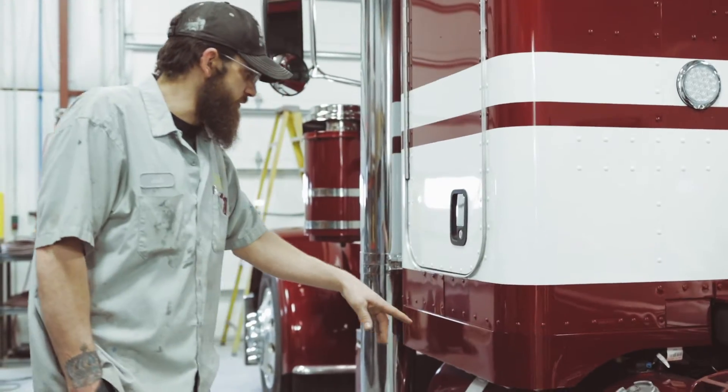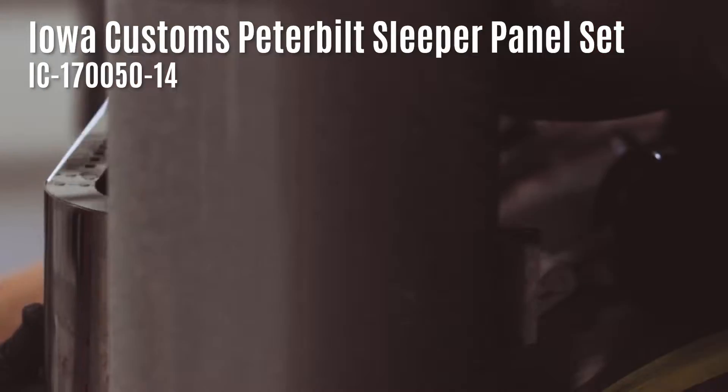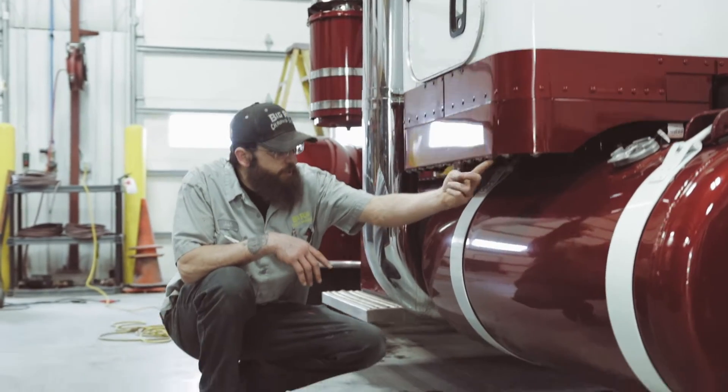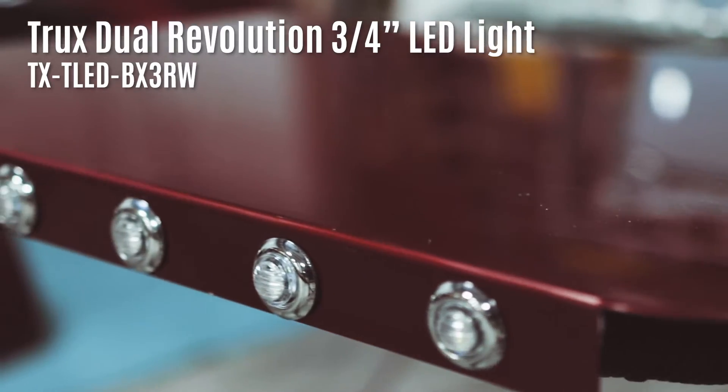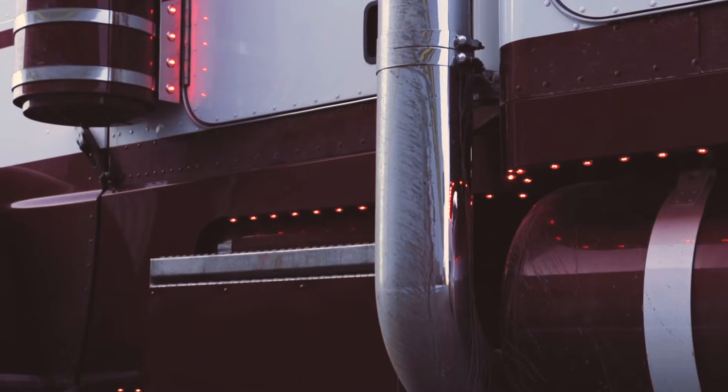Next thing that we did was we started with cabin sweeper panels. They're stainless steel from Iowa Crustos. They actually have one-inch bullet lights on the bottom that we installed and wired up. These are also dual revolution as well — red and white.